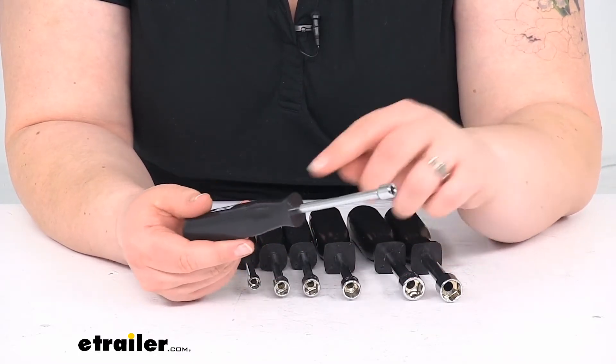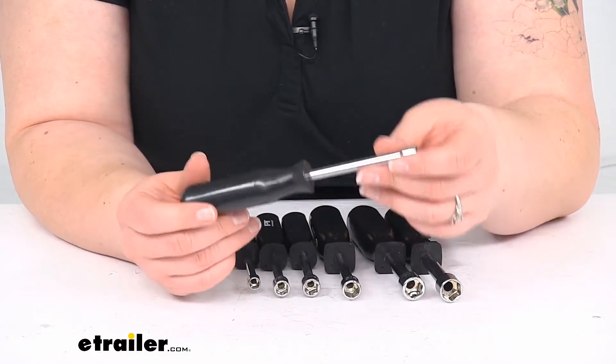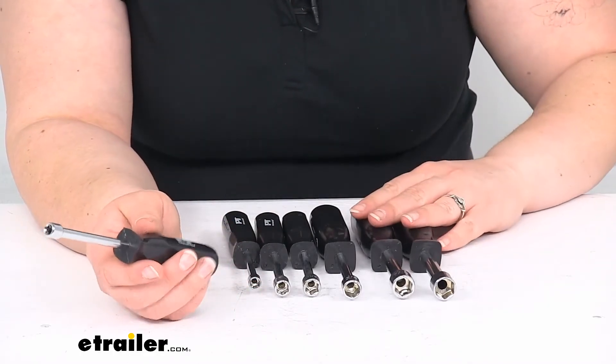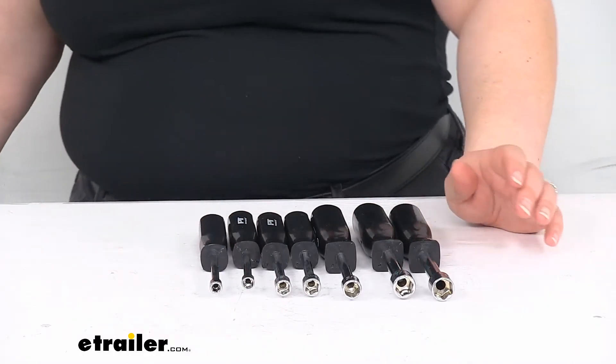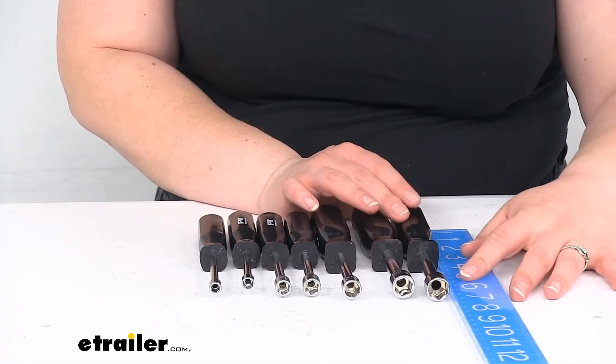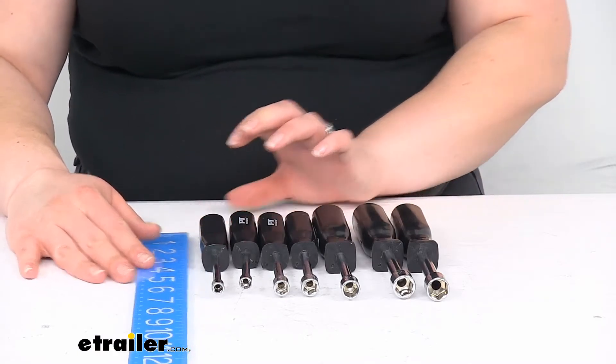They're pretty sturdy, so I think they should last you quite a while. The shanks themselves are hollow, which makes them pretty lightweight overall. As far as measurements for length, the big ones are about seven inches long and the little ones are about six and a half inches.